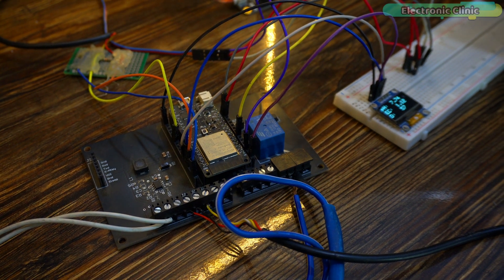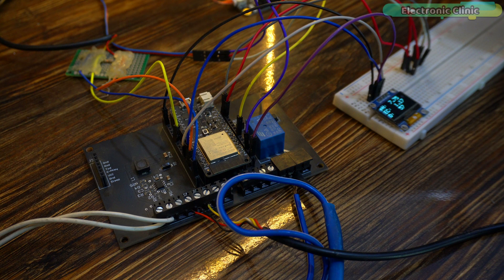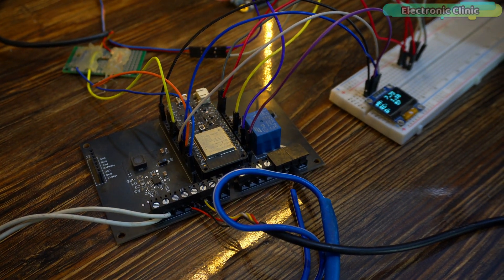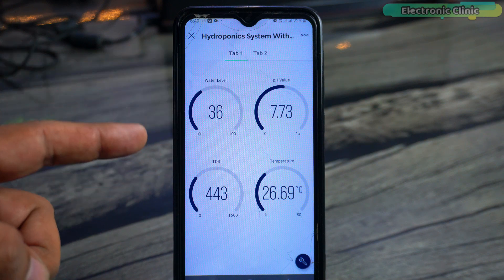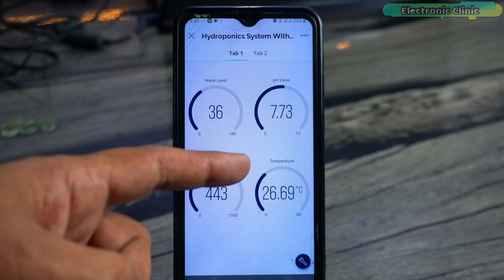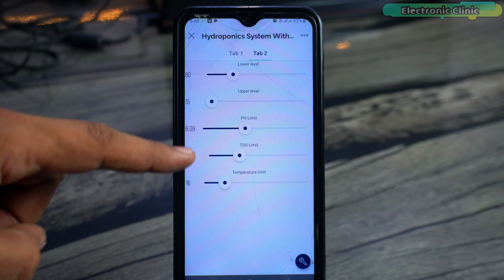This is a very powerful feature, especially for those who want to use this hydroponic system in multiple locations — everyone can configure the system as they like. Let me show you how. In the Blynk application you can see I have added two tabs. On one tab I have added widgets for monitoring the water level, pH value, TDS value, and temperature. On the second tab I have added sliders for setting the limits for those sensors.